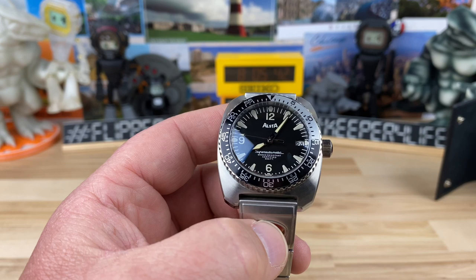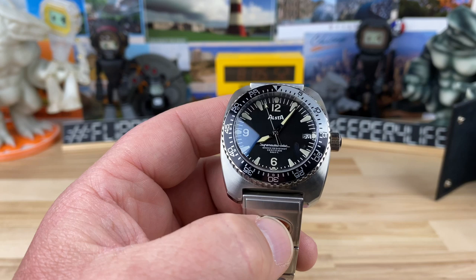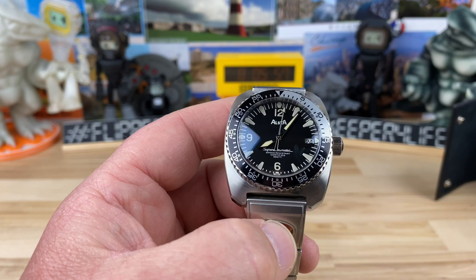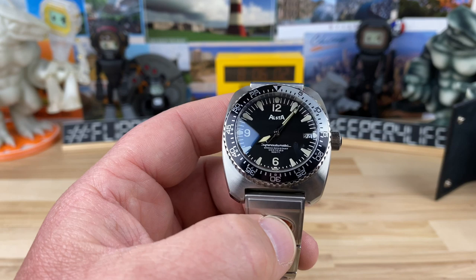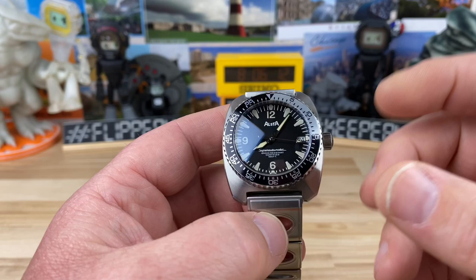Now this one uses the Japanese Seiko NH35 movement in it. So it's a little bit backwards than we're used to, right? A lot of times you'll see a microbrand or any brand pick it, and we aspire to see them put a Swiss movement in it. This is kind of the other way around — this is a Switzerland brand and they're using the Japanese movement.